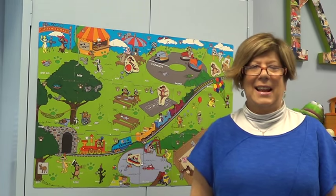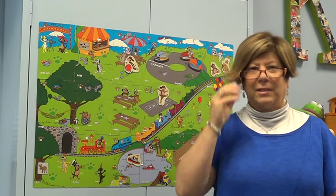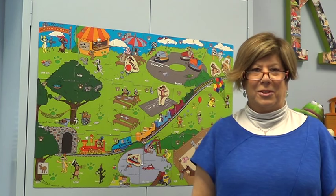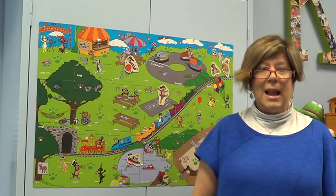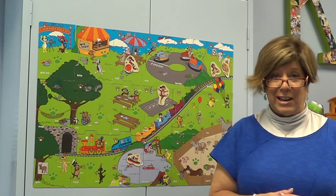Hi, I'm Nancy Kaufman, and I wanted to talk today about the Mutt Family Language Builder materials, because they were meant for children who struggle to combine consonants and vowels to form words, and especially for those children who are now forming some words or approximations, but helping them to move into two- and three-word combinations for expressive language.